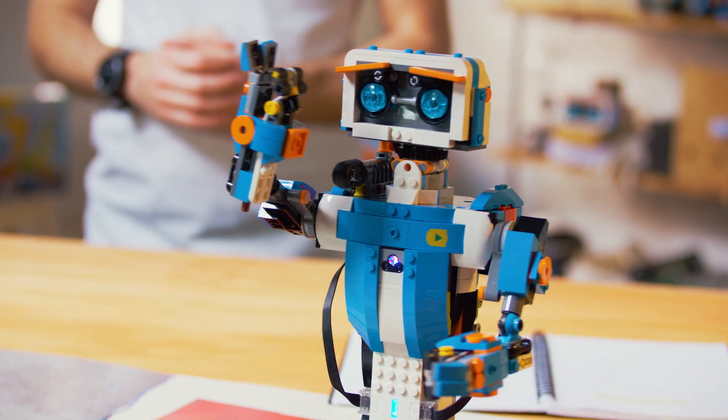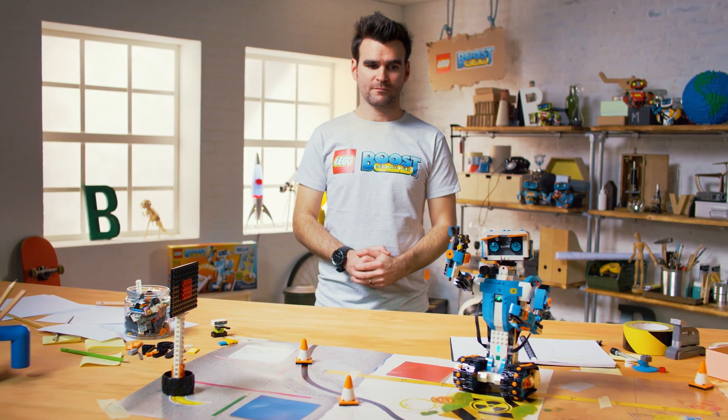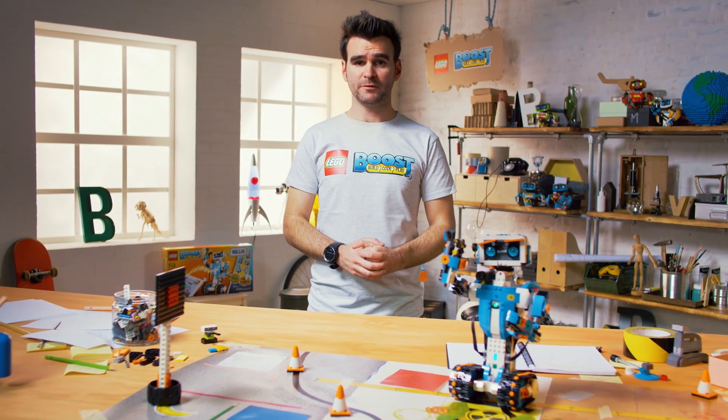Hello world, my name is Simon and this is Vernie. Hello, my name is Vernie. I'm the lead designer on the LEGO Boost design team.